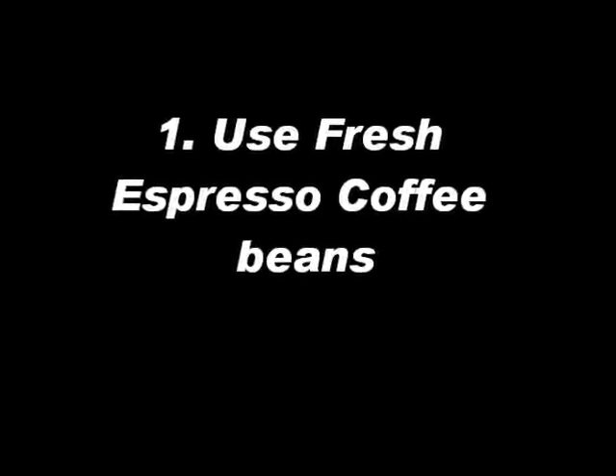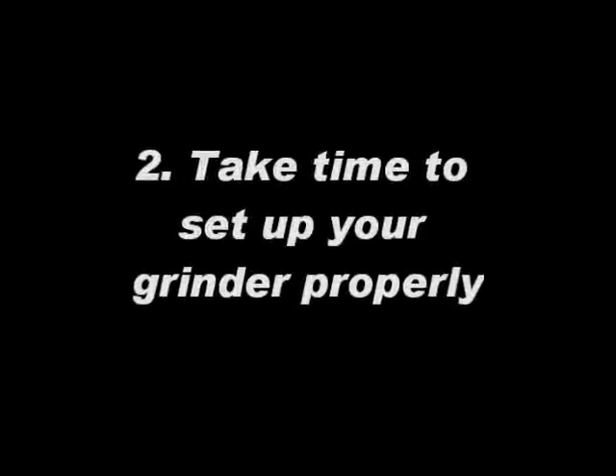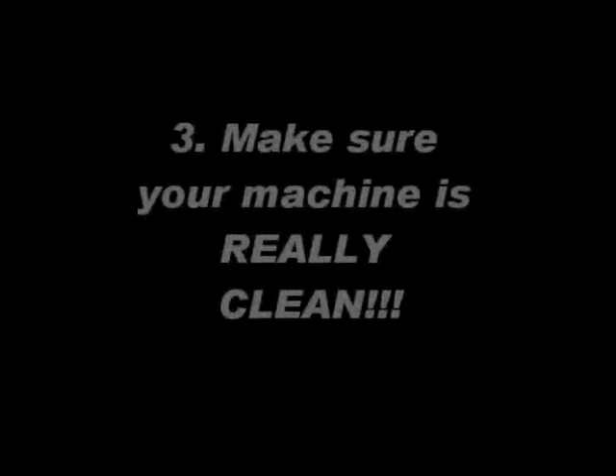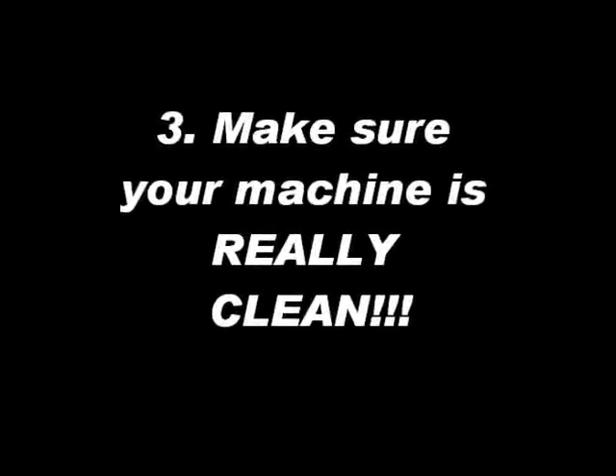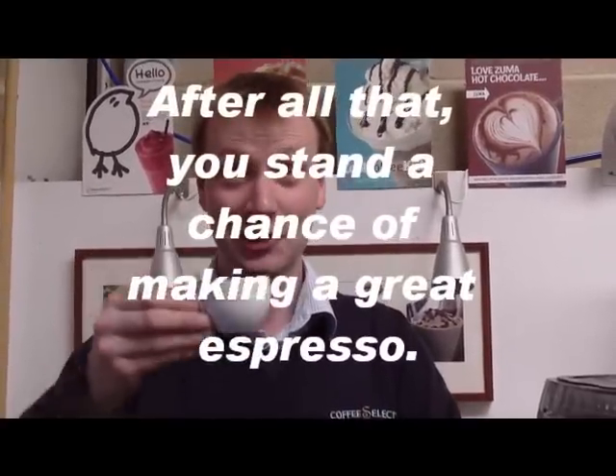So here are my top tips for espressos. Use fresh espresso coffee beans — really important. Stale ones, you won't get the crema, you won't get the flavour. Take some time to set up your grinder properly. Make sure your machine is really, really clean. Don't overfill your cup, otherwise you'll ruin your espresso. And after you've done all that, you do stand a chance of making a great espresso.